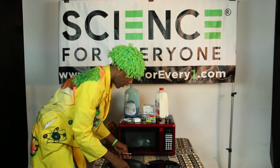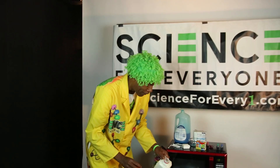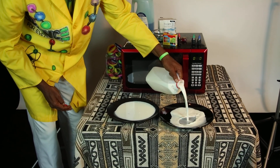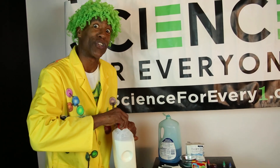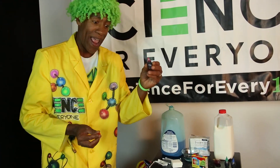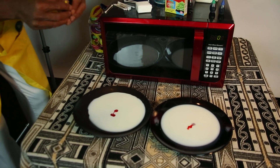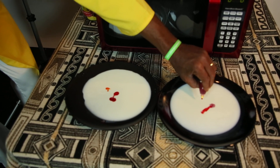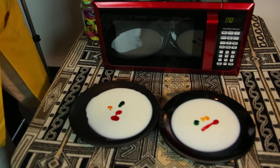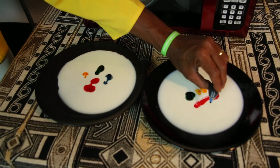First, get enough milk to fill the bottom of the plate — pour it right on there and make sure it covers the bottom. Then, this is the best part, so pay close attention. We're going to put some red right there, put the orange on this side — try to use one or two drops of each. Get your green, put a little green here and here. And then big blue — my son knows what that means, Tennessee State — drop that in there.